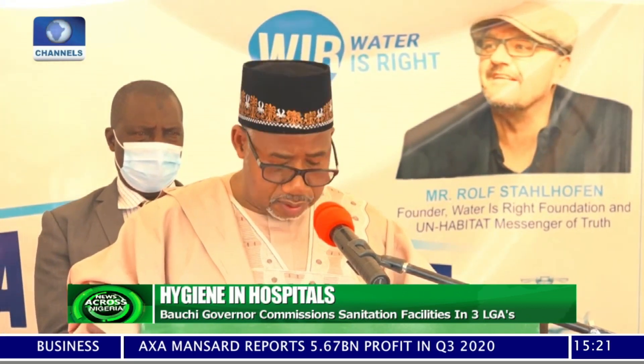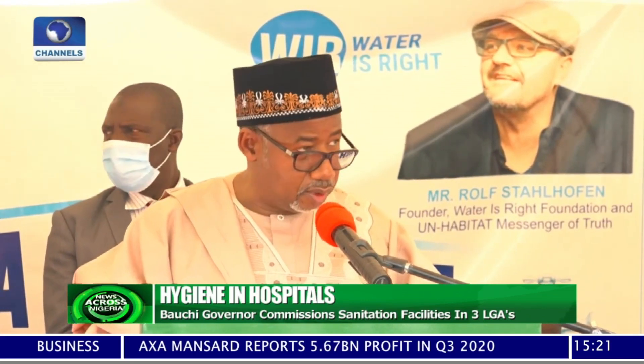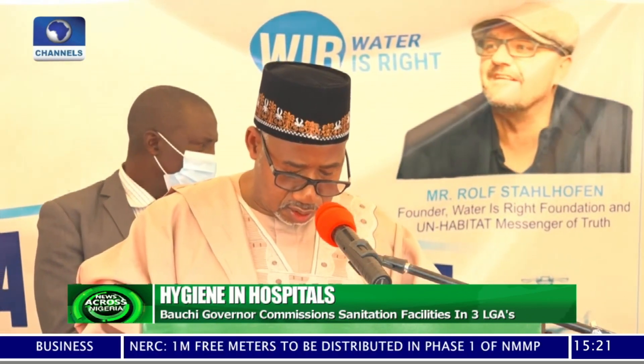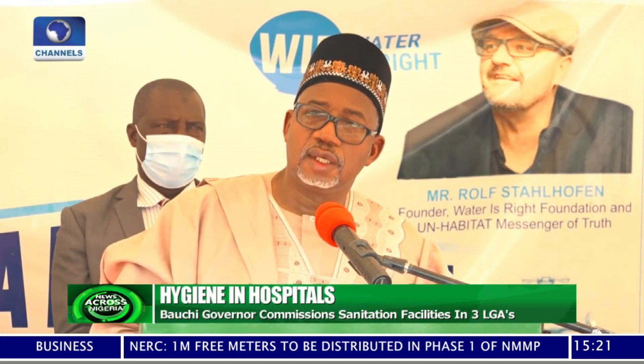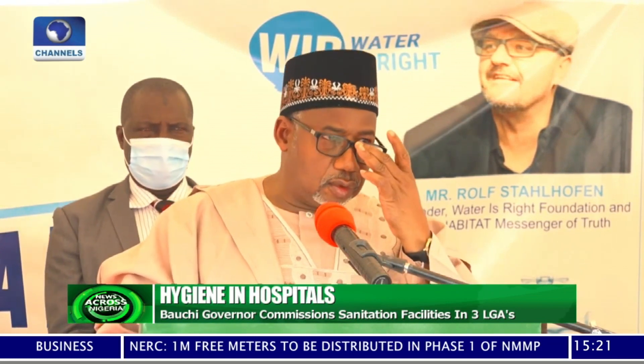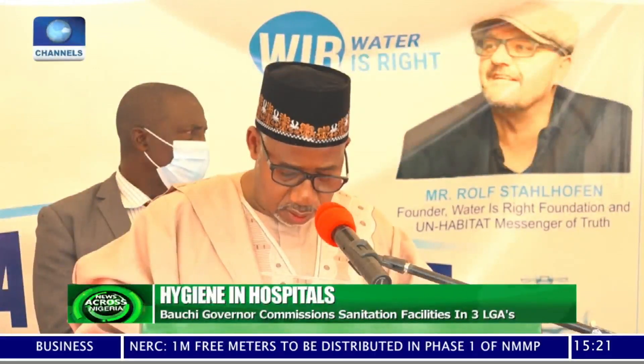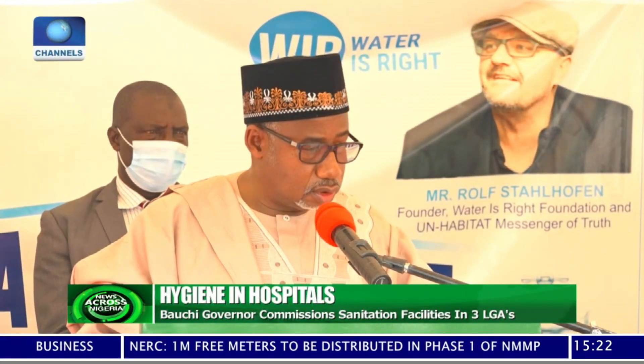We urge the benefiting communities to make sure that the medical officers in charge take this installation very seriously, and they must imbibe the good practice as shown by Water is Right Foundation so that we don't allow them to depreciate.